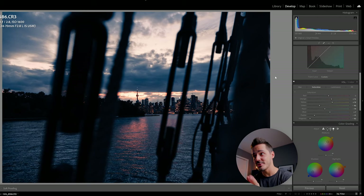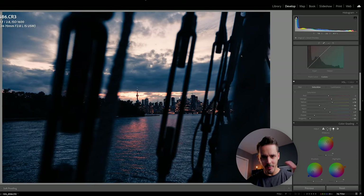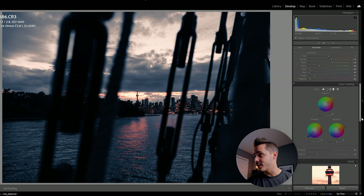One more fun thing you can do: if you've already made all your edits and everything looks blue and orange, you can go one step further and get those desaturated orange edits you've probably seen everywhere. All you have to do is come into your HSLs, drag the blues and aquas all the way down, then go back to color grading and instead of having it set to blue, go to zero. Now you've got this really cool moody sunset gray-and-orange look.